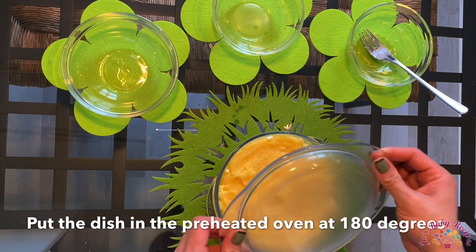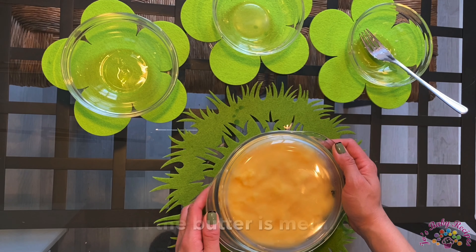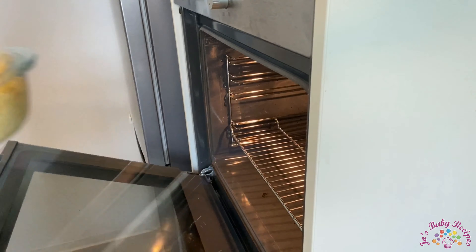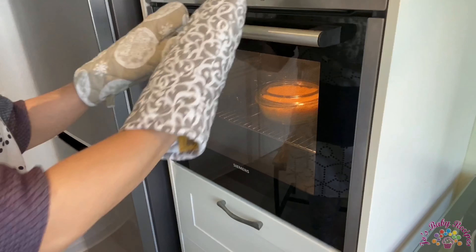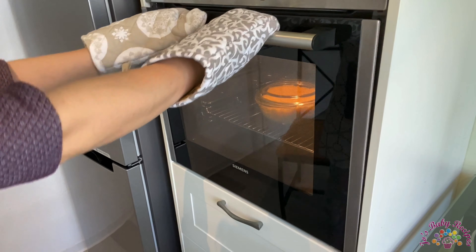Now I'll put everything in the preheated oven at 180 degrees for a few minutes till the butter is melting. Don't go too far because the butter will melt very soon. The butter is all melted, so it's time for us to get it out of the oven.